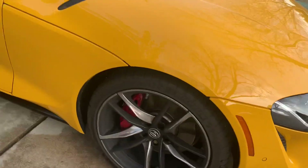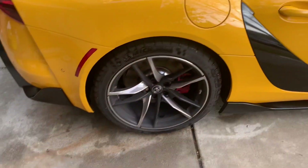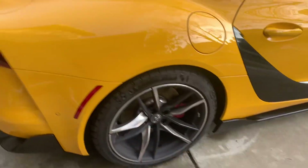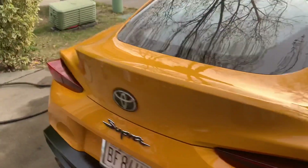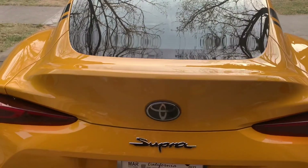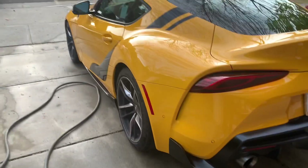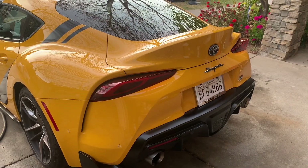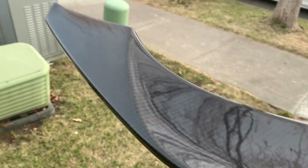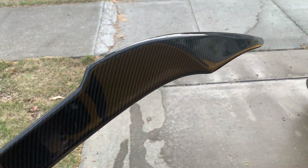There's so many bugs though that are dried up. I was wiping them down — just bug guts on them. Yeah, I didn't clean the wheels, might have to do that after, because I'm really excited to put the new duckbill carbon fiber thing on. I'll go ahead and show you guys the process of putting it on.